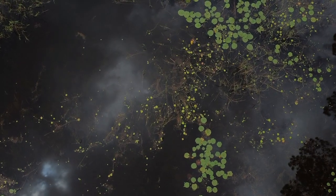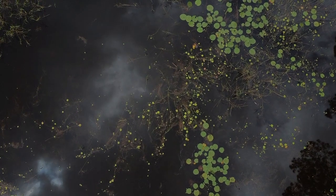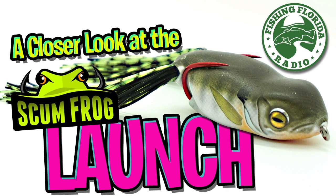Well, I'm in Florida. The retail price of the Scumfrog launch is $8.49, and again it comes in 8 digital printed colors. For more information, go to scumfrog.com or tacklewarehouse.com. Thanks for watching Fishing Florida Radio's closer look at the Scumfrog launch.